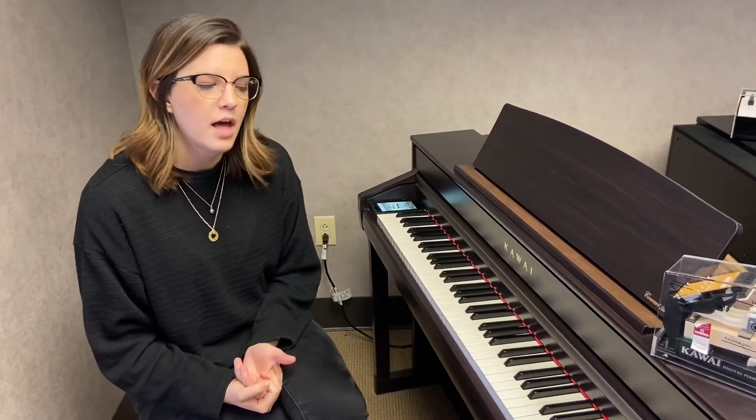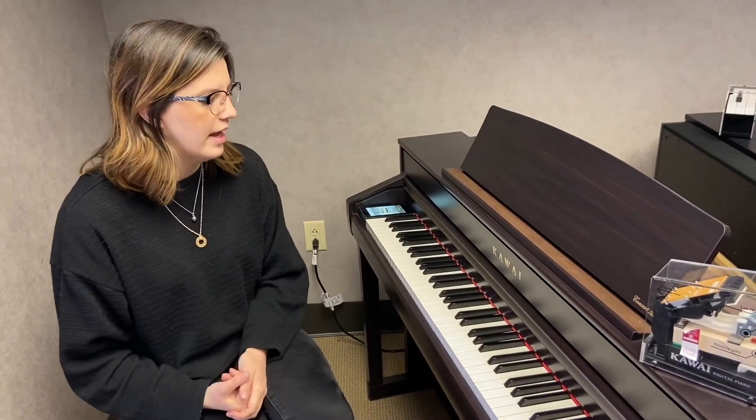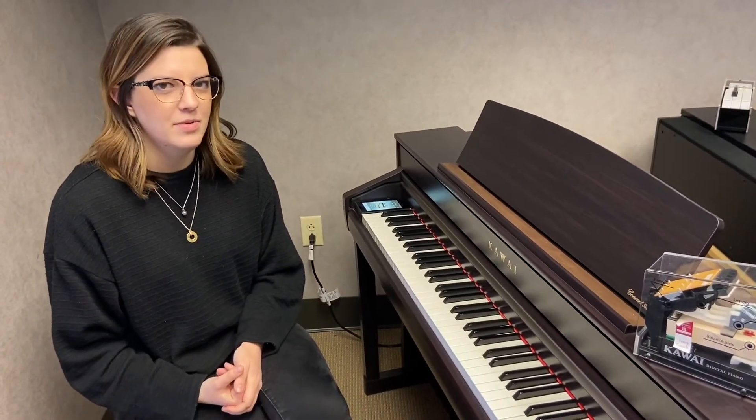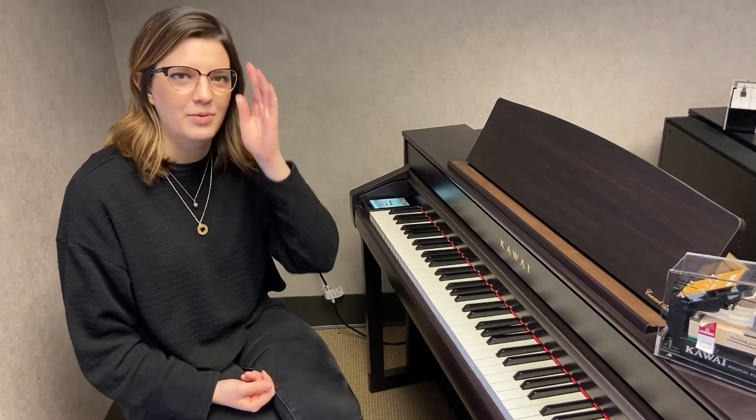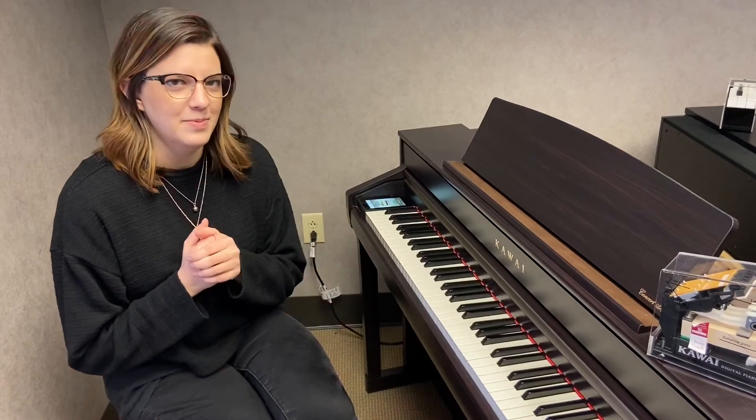So yeah, this piano is a lot of fun. It's very helpful if you are doing things like recording. If you have a home studio and you want to add that to your artillery, it's really a useful tool for that, but also just great to keep the noise down late at night when you have kids who are practicing their lessons. Come and see us today and learn about even more of the capabilities of this piano.